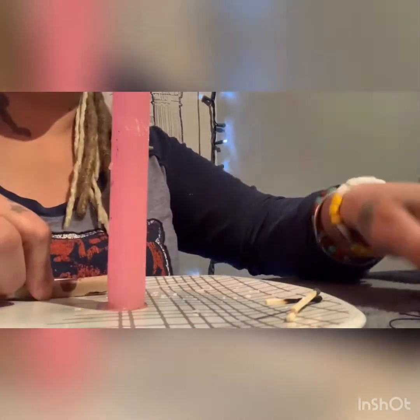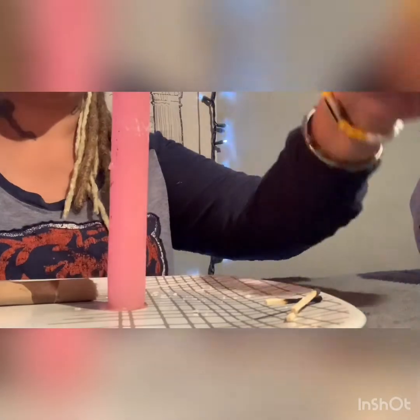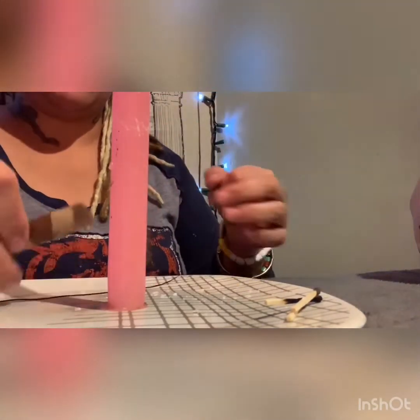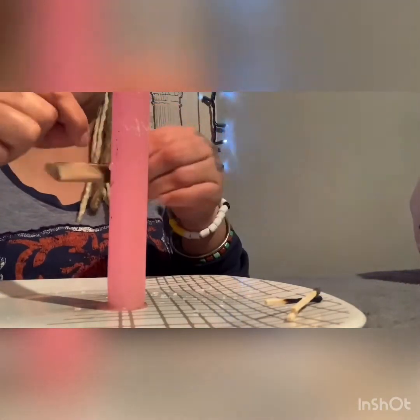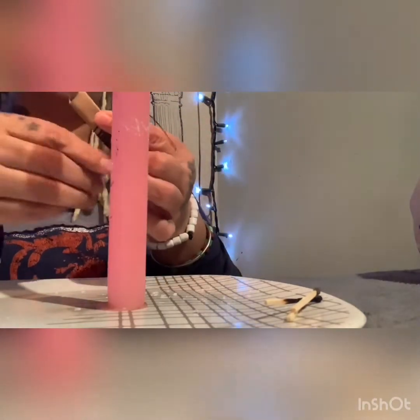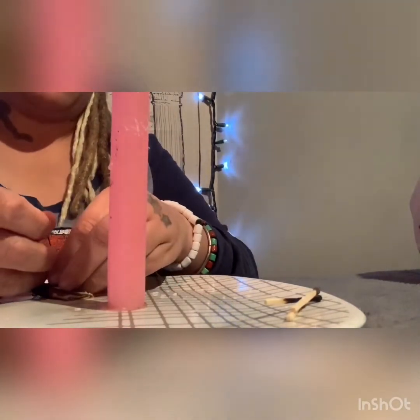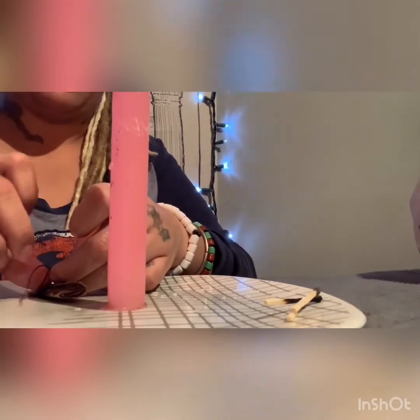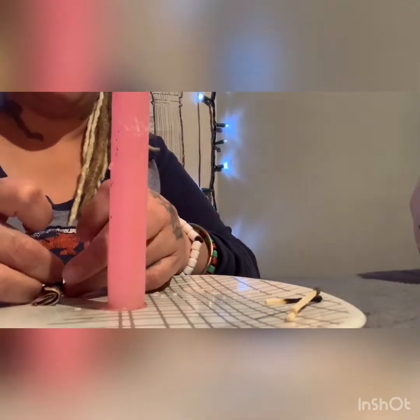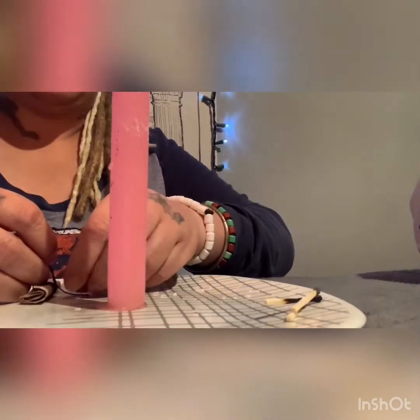Here's where the black thread comes in. You're gonna take your black thread, take a piece, and you're gonna wrap it around. Remember you're wrapping towards you. When you're finished wrapping, it doesn't have to cover the whole thing — just enough to keep this paper with the pictures together.